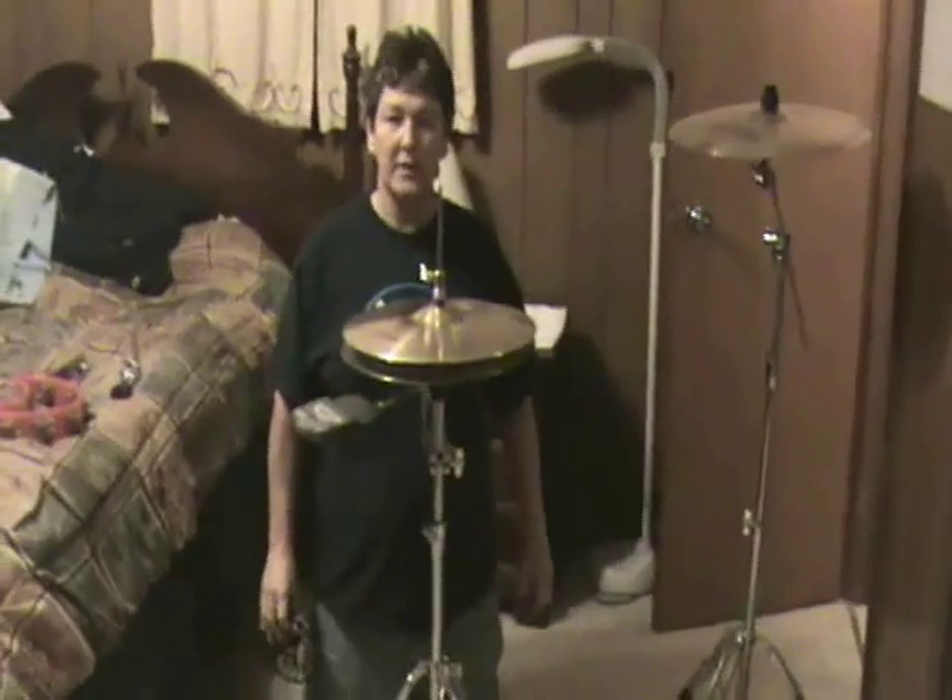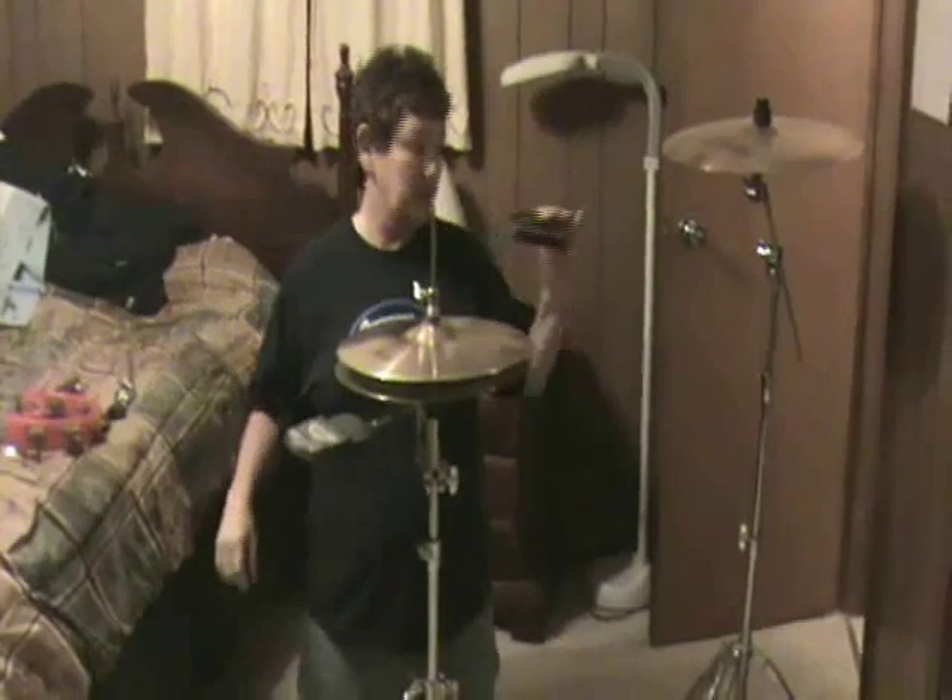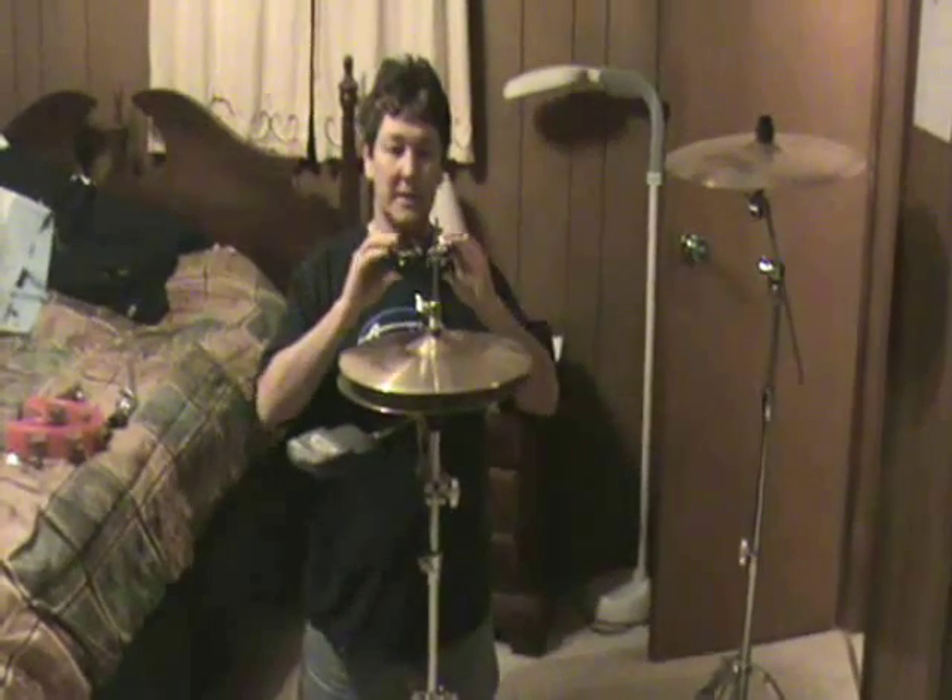Hi, this is Phyllis. In this video, I'm going to be showing you how to attach a couple of different types of tambourines to your hi-hat, and also attach one to an existing cymbal stand.